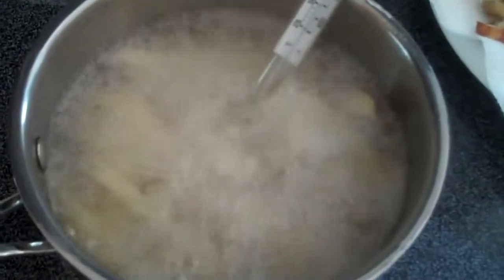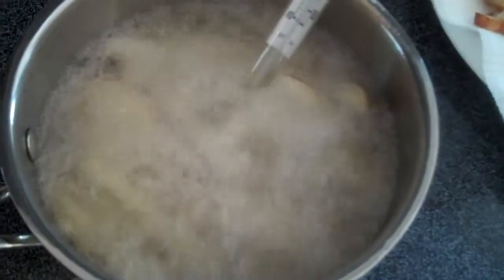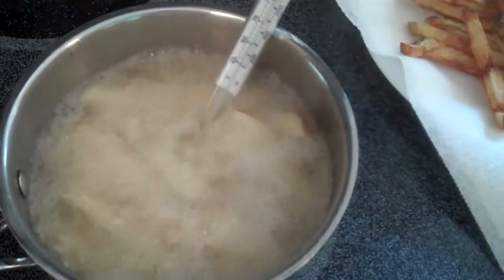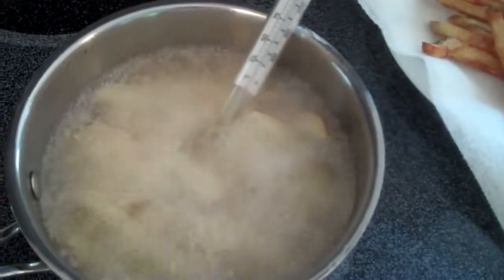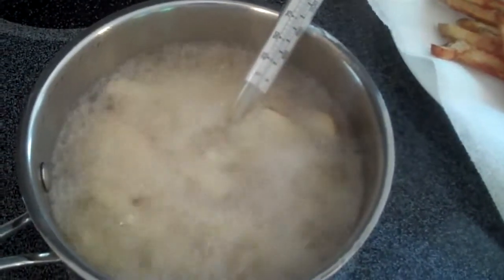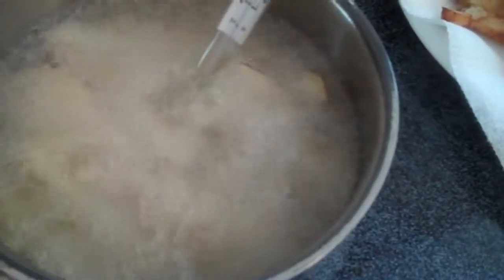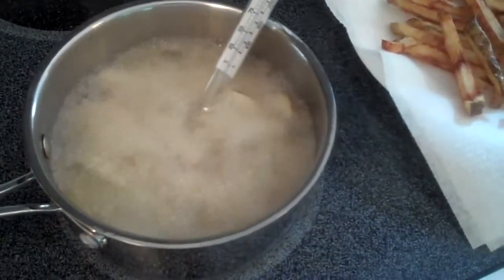So I just put some fresh fries in and it dropped the temperature down to about 250 degrees. It'll probably take about another 10 minutes to cook. The temperature needs to rise back up to get them nice and golden brown. It's sitting at about 250 right now, but as soon as it cooks, it gets some of the water out.